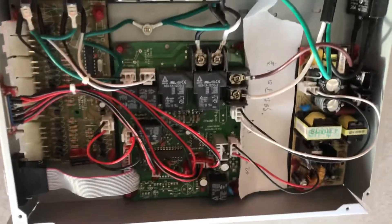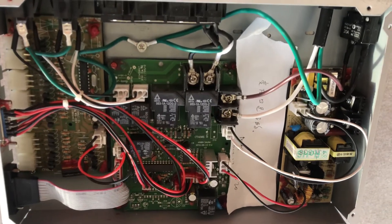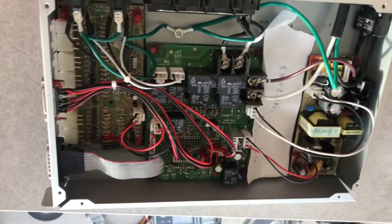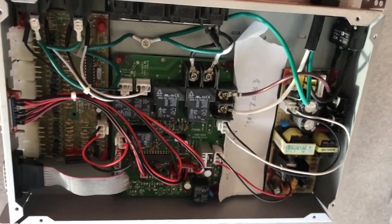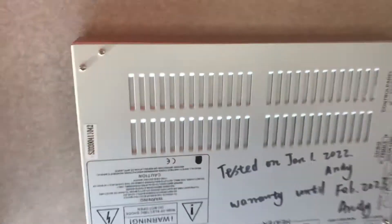We have brand new Far North control boxes for sale. We are here in Edmonton, Canada, but we can ship anywhere — we've already shipped to Australia. Although Australia has different voltages, we get them the correct one from China as well.